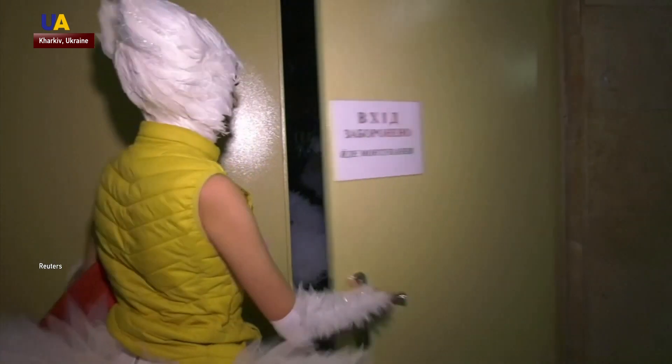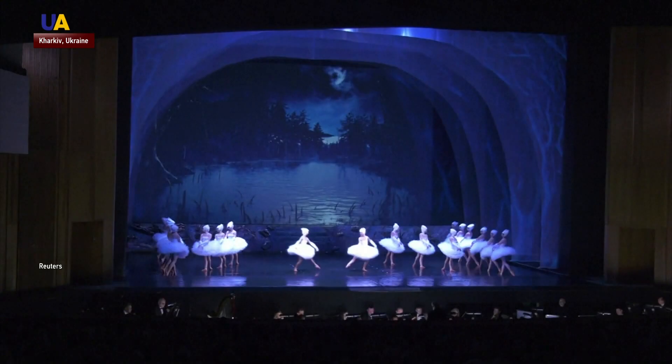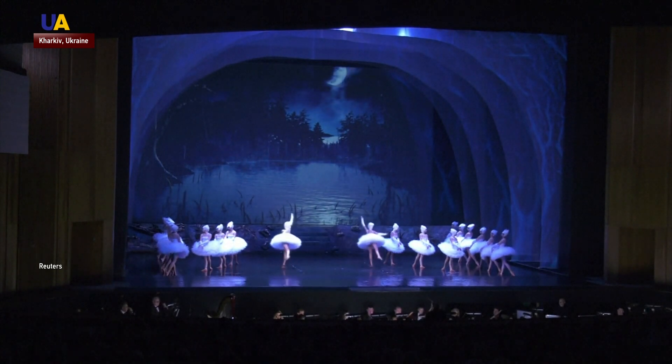Choreographer Johan Nouss, who had previously staged versions of The Little Prince and Beauty and the Beast in Kharkiv, said he had long dreamed of staging Swan Lake on water. His version is the most expensive production in the theatre's history, but viewers thought the expense was worthwhile.